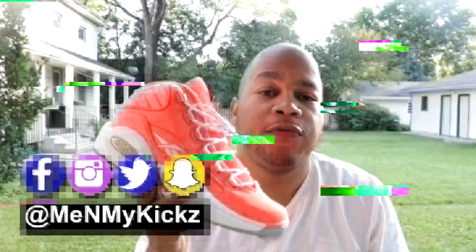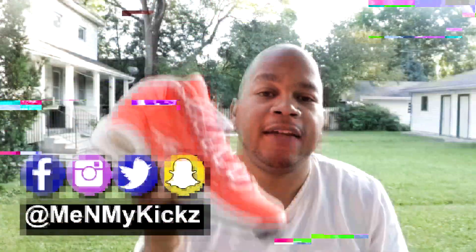What is going on YouTube? It's your favorite shooter, me and my kicks, coming at you with another detailed review and on foot of the Reebok Question Mid, Only the Strong Survive Edition. Stay tuned.